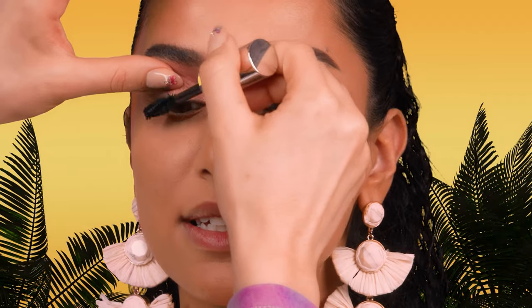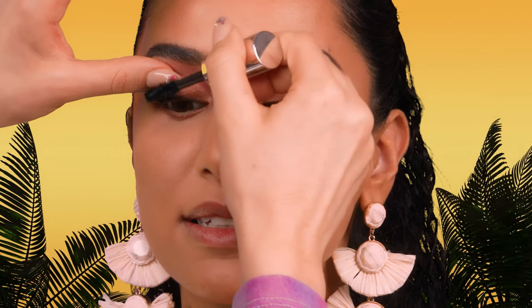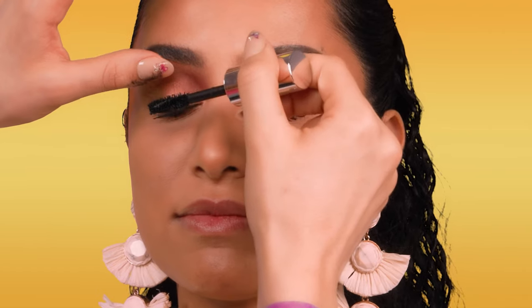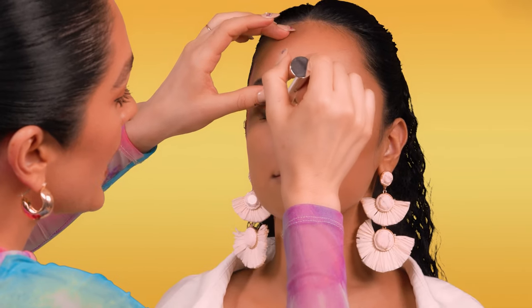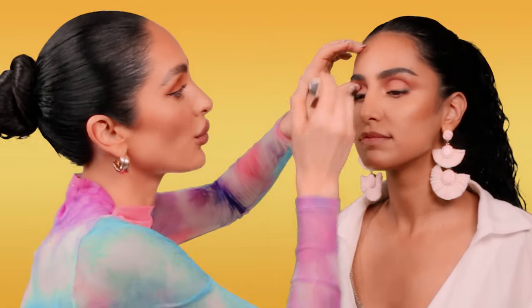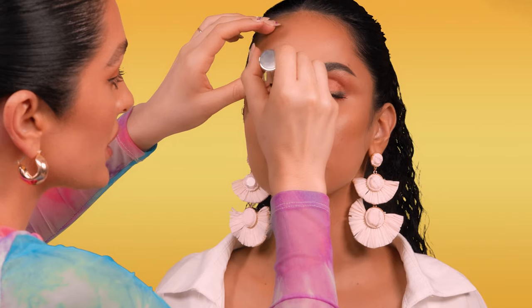I'm holding my thumb right on Sahar's eyelid to stabilize — that way if she blinks I'll catch it and there won't be any mascara on her eyelid. As you get towards the inner corner of the eye, I'm holding it in a vertical direction, utilizing that X at the tip of the wand to lift the lashes in an upward direction.